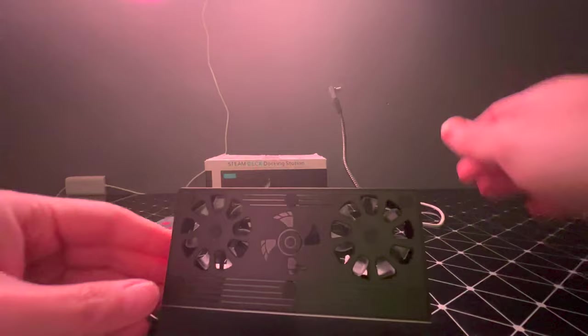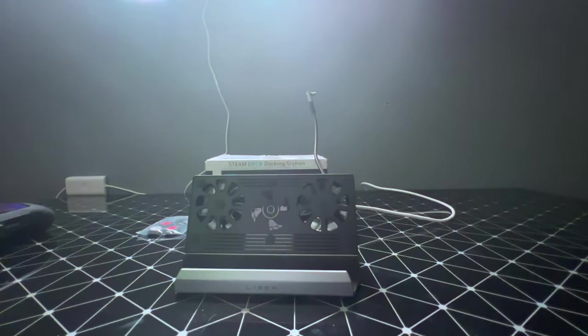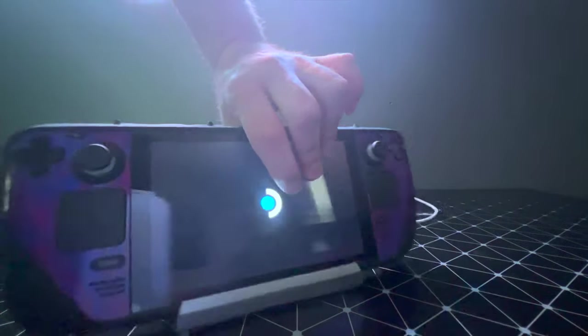So let's actually plug this thing in — I'm going to let you listen to how loud this thing is. It is quite loud, so listen up.